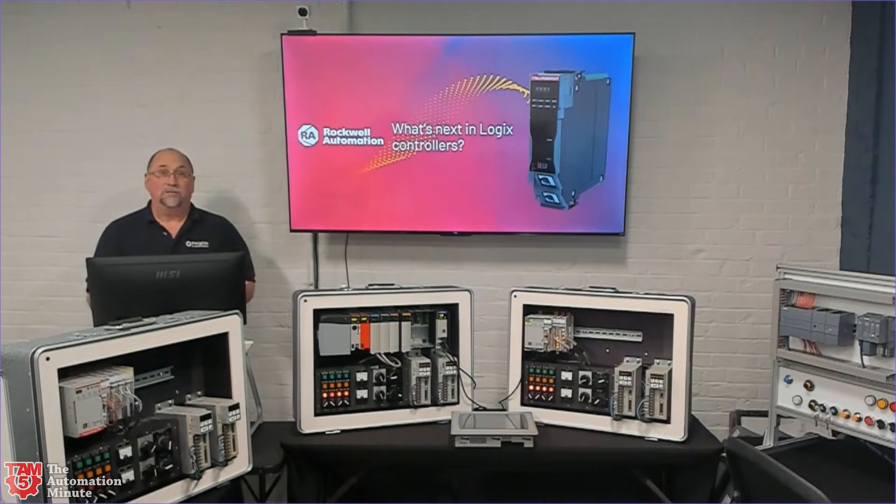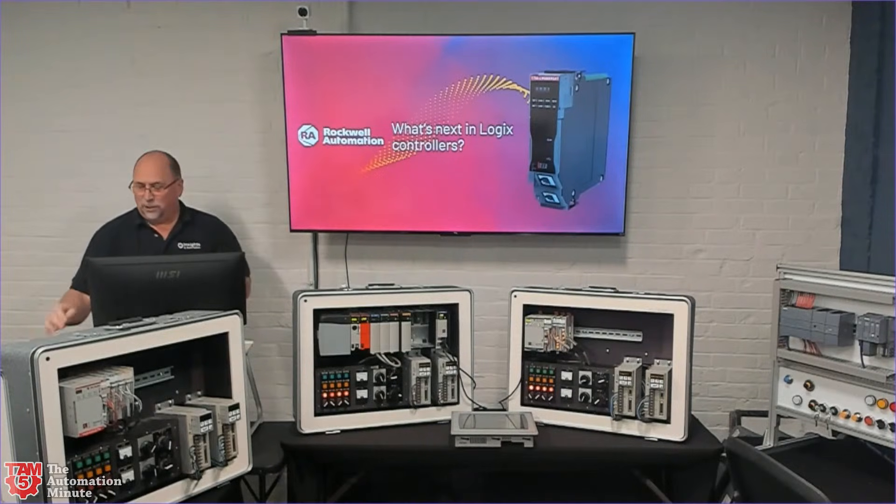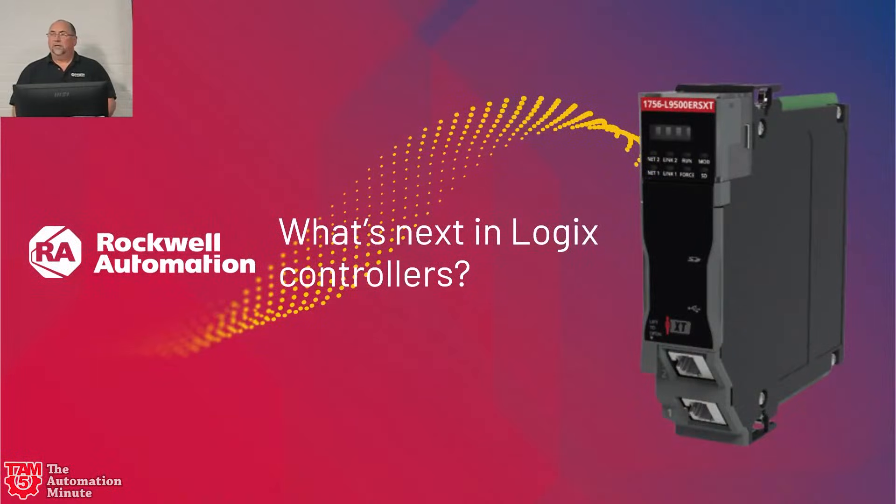It's been a while since the 5580 came out, so now with the 5590 on the roadmap it's exciting to take a look at what it has. It has some cool features — you can probably notice one right there from the picture. Let's go ahead and switch scenes so you can see the slide deck in a much bigger view.